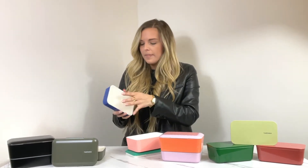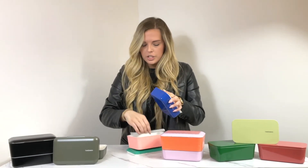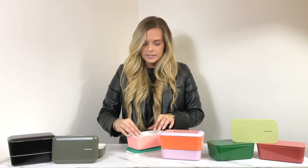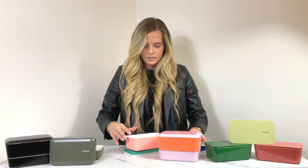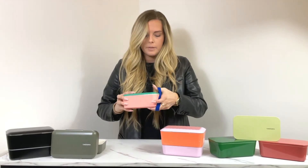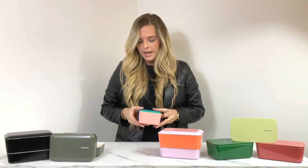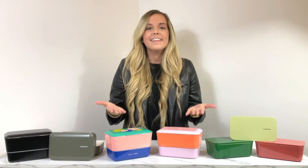It also has an airtight compartment at the bottom where you can place anything you wish. Again, when you're done you can just place the bottom piece into the top piece, put the lid on top, and put the blue strap right over it for easy travel. This is Paquetto's newest 2022 design edition.